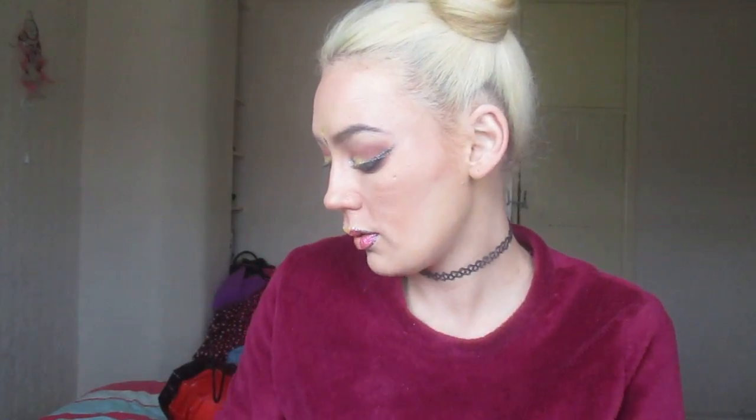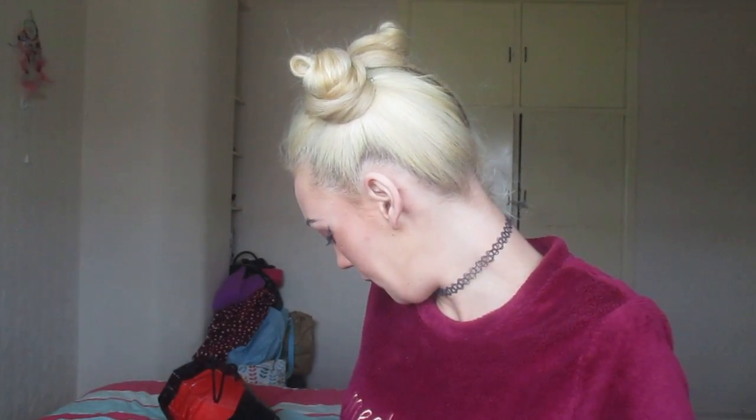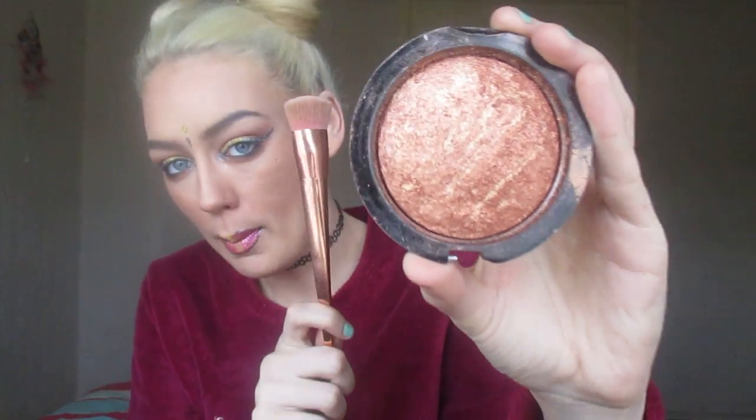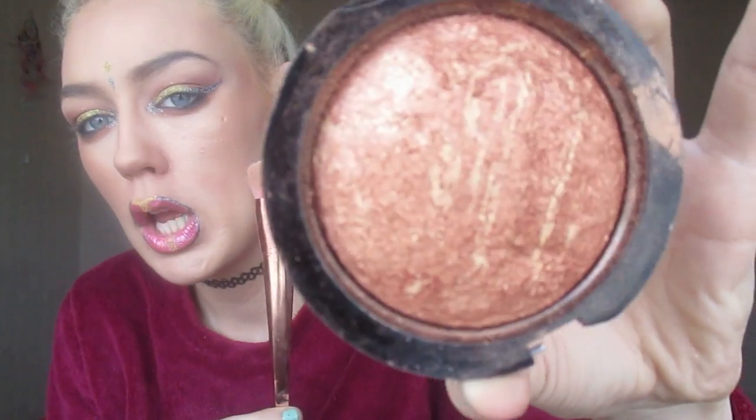I obviously needed my blender — please ignore the dirtiness of it — so I used my blender to apply the concealer. Then to apply my bronzer I actually used these two products right here. This is the brush that I recently purchased, and I also have a video up of this little bad boy so check it out. The bronzer is like a shimmery, really chocolatey brown. I think I might go back to using a lighter brown because this is too much for me — let me know what you think.